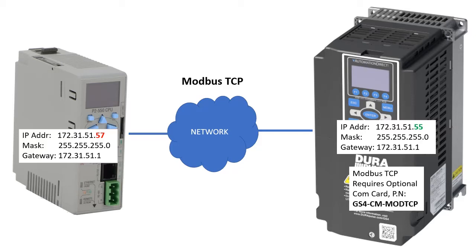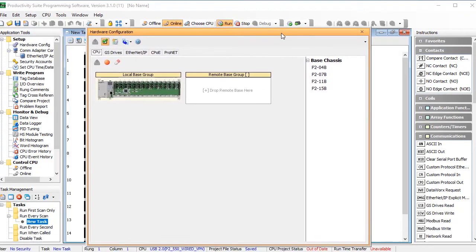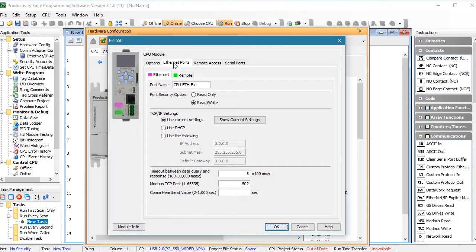I've already configured the drive for Modbus TCP using this video, so all we have to do is configure the Productivity Series controller. I've already connected to the PLC, so I'll open the hardware configuration, click on my PLC, and double-click on the CPU. On the Ethernet Ports tab I just need to set the IP address of this CPU to be compatible with my network, which we saw in the opening slide was at this IP address. The rest of this is fine, so I'll click OK.